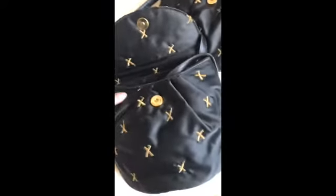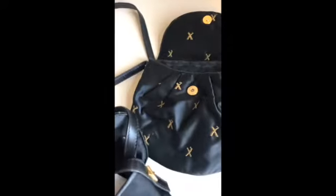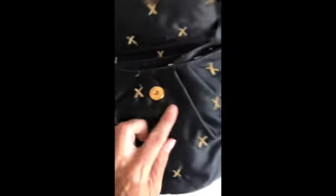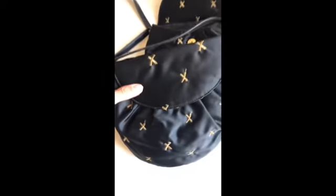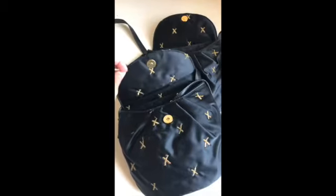Here are these beautiful bags. They are a Paloma Picasso bag, and they are gorgeous — they're satin with the X's all over. I would clip these just to make them pretty for listing. I would list them as one listing, and you would have two of them listed at the same price.